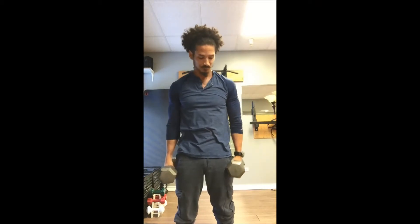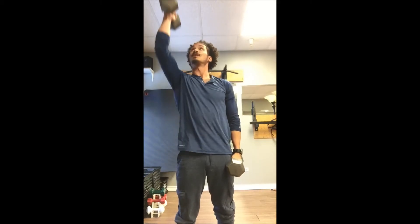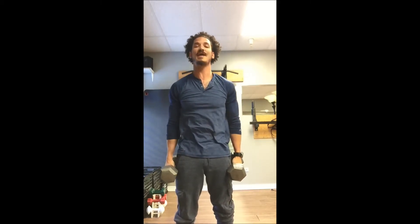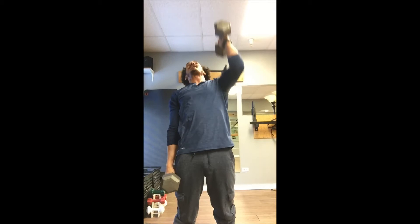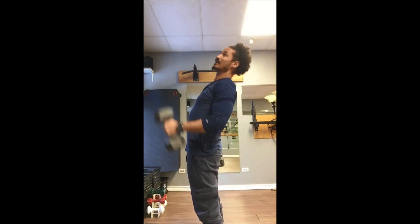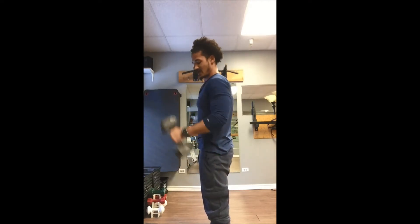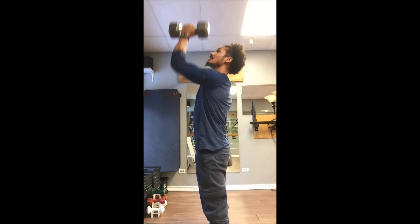After your dumbbell thrusters, hammer curl to press. Breathe through everything that you're doing. Abs nice and tight. Don't lean back while you're doing these. Try to keep a neutral spine. We don't want to be back here curling and pressing — we want to be here, abs tight, hammer curl and press.